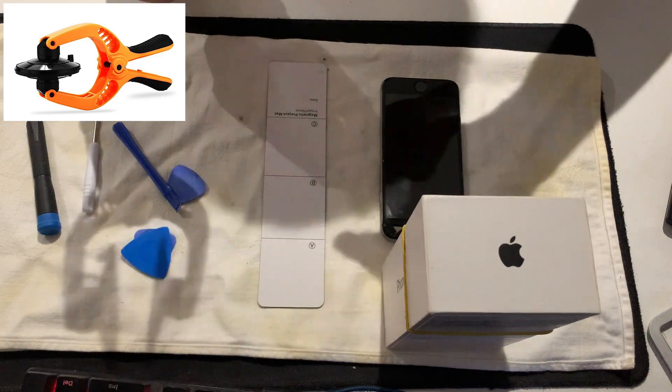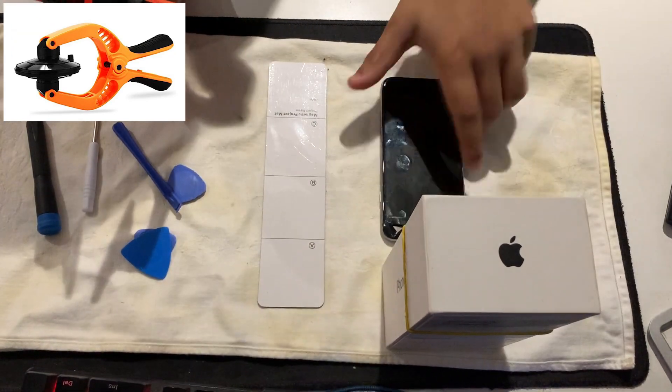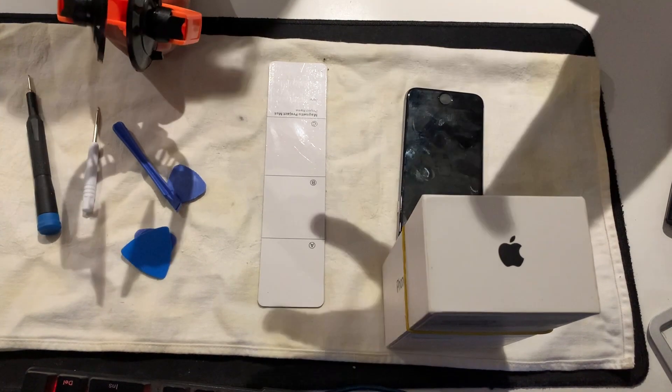You need the suction cups - you can get one and then pull it up like this. There's one in the back and one in the front, and you can open it up like so.